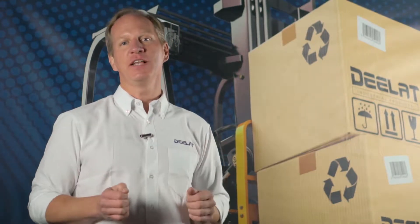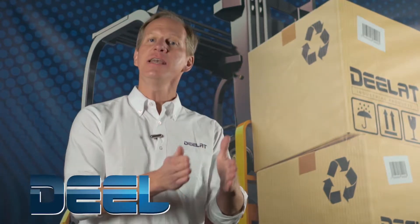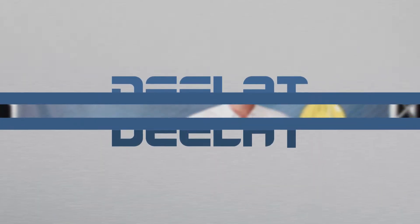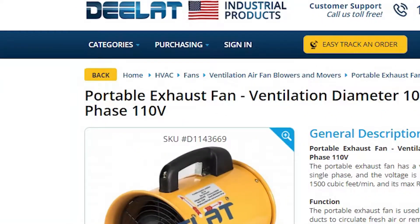Hey everyone, I'm Dan Olson with DLAT Industrial — your dealer for all your industrial products at DLAT.com, that's D-E-E-L-A-T.com. Today we're talking about DLAT's portable exhaust fans. This is SKU D11-43669.